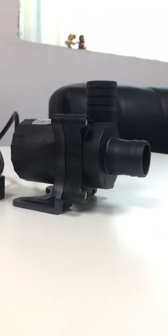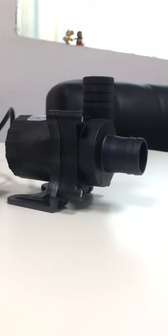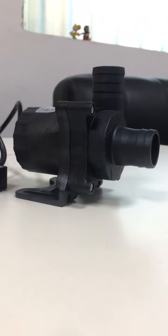Hey guys, this is Alexander from Cheska Tech. In this video, I will bring you this micro brushless DC circulation pump, DC-58 2450 S model.